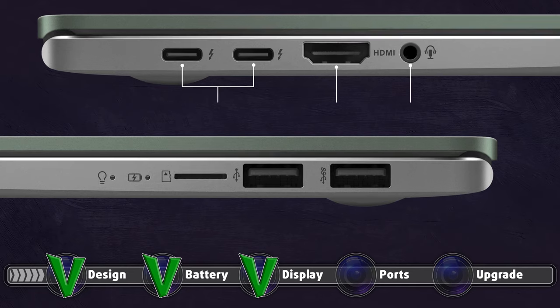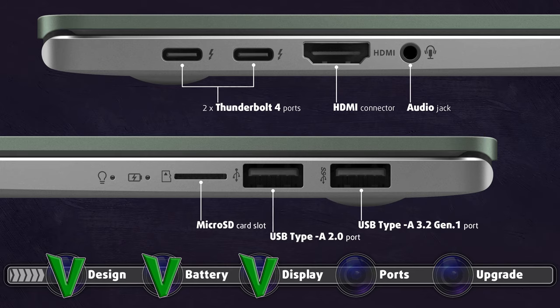The I/O is quite wide, covering all the bases. It is split into the left and right sides, with the former housing two Thunderbolt 4 ports, an HDMI 1.4 connector, and a 3.5mm audio jack. On the right, you will see one USB Type-A 3.2 Gen 1 port along with an archaic USB Type-A 2.0 port. Finally, there is a microSD card slot.